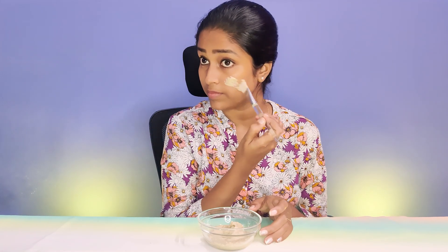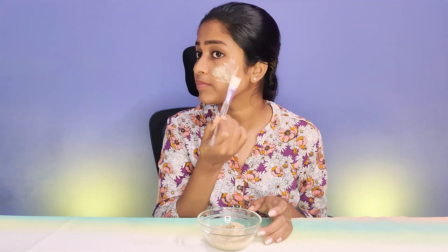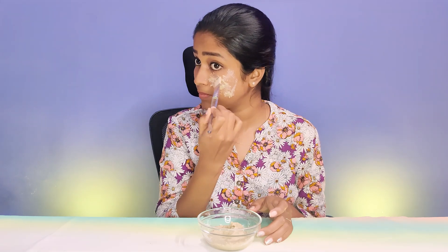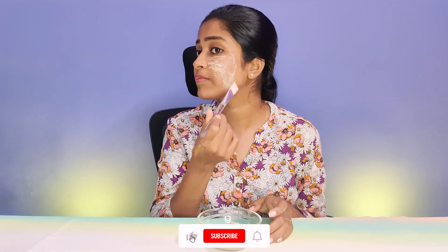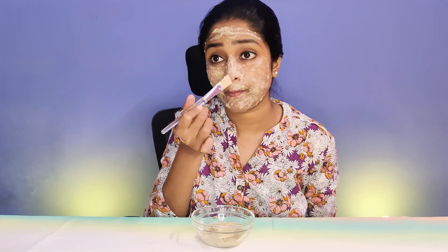I will apply this to my face. Once the pack dries, you will apply two to three layers. This is a peel-off pack. The peel-off powder makes white and blackheads and dead cells visible.